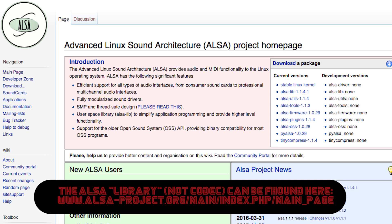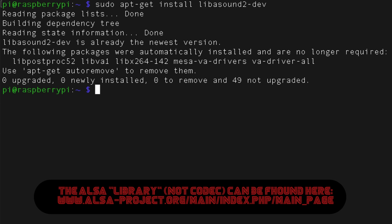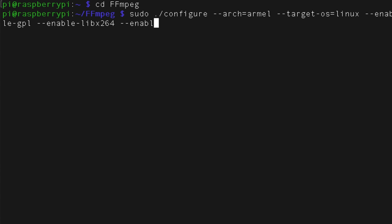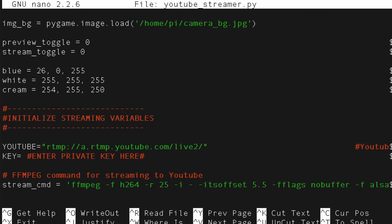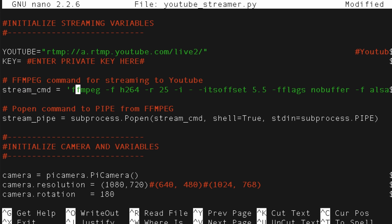The first problem was that I didn't have the ALSA codec installed, and you can easily install it by typing this command. The downside is that then you have to go through and recompile FFmpeg, which can take an hour or two. After that, it's just a matter of going back to our script and configuring the FFmpeg command. There are a lot of different switches and options, and figuring out the right combination can sometimes be chalked up to trial and error.